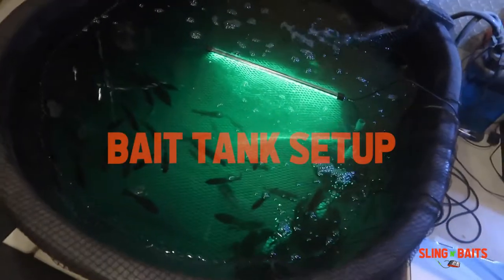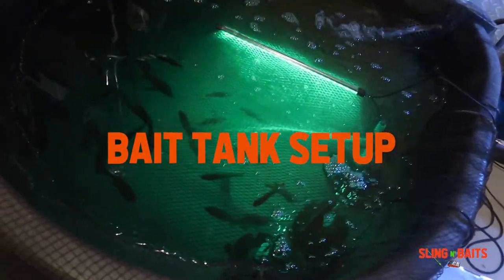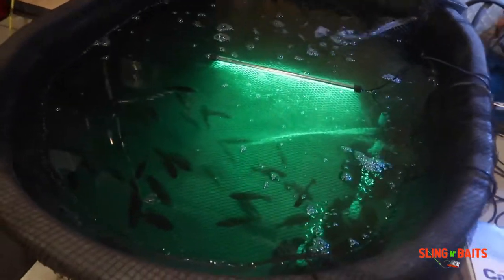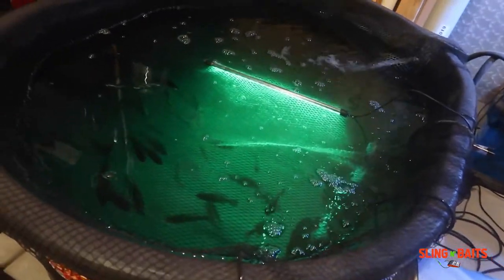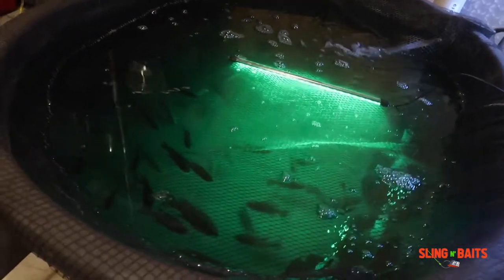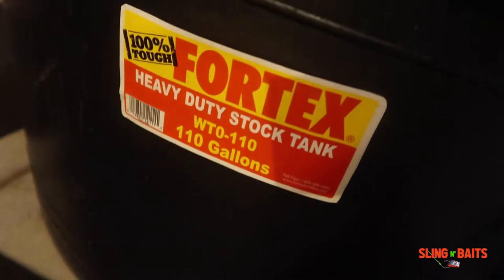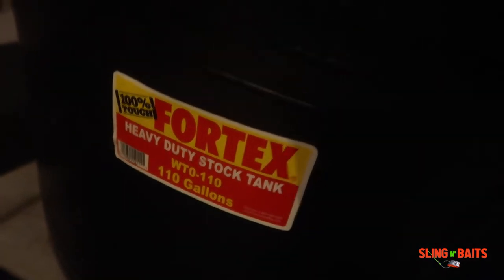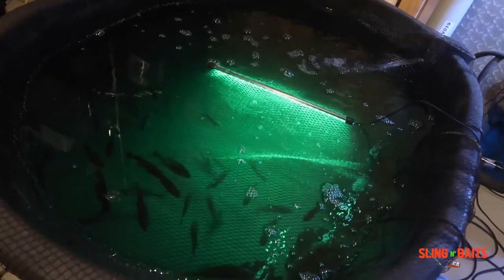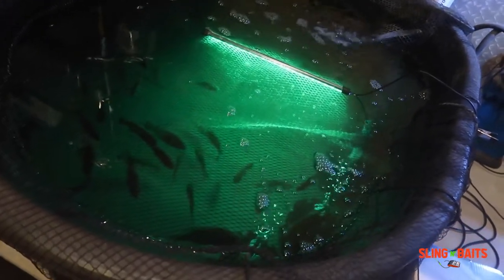All right, here's my bait tank. Every good catfisher needs their own bait tank at home. She ain't sexy but she definitely gets the job done. Let me show y'all my filter setup and show y'all how everything is set up.